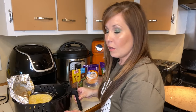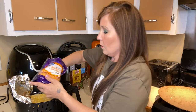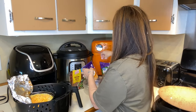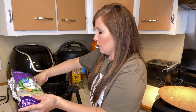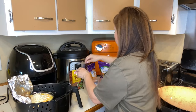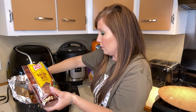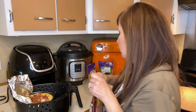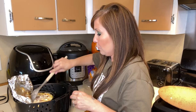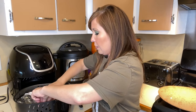My 10 minutes is up. I'm going to check everything to see how things are going. Now I'm adding more cheddar cheese and a bit more mozzarella. I'll also add the bacon bits — just a handful — and mix that up a little bit. Then we'll cover it again and keep cooking.